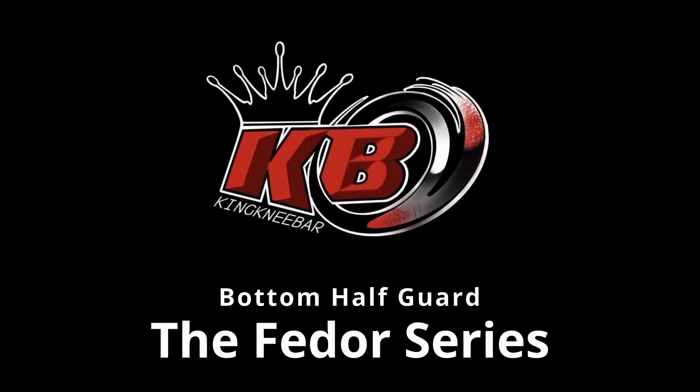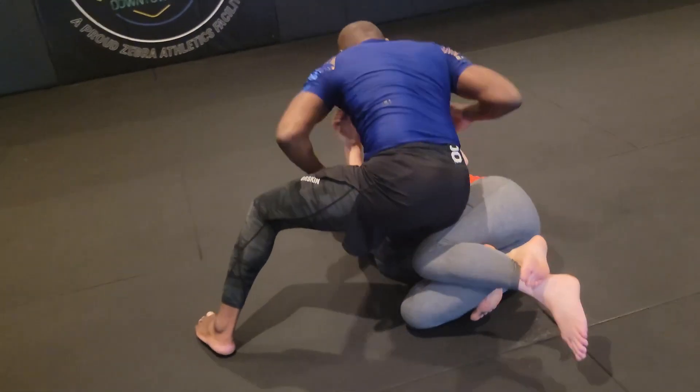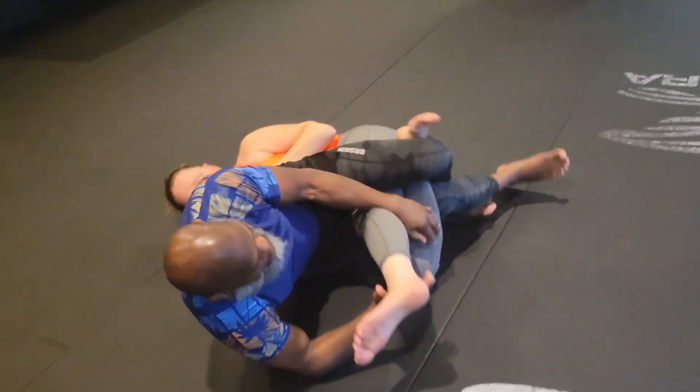Half guard is an ideal position to attack a knee bar. You've got one leg in, you just need to get that other one over or around. We have attacks out of bottom half guard, but our favorite thing to do out of bottom half guard is sweep and get to top half guard, where we can do all of our knee bar attacks.